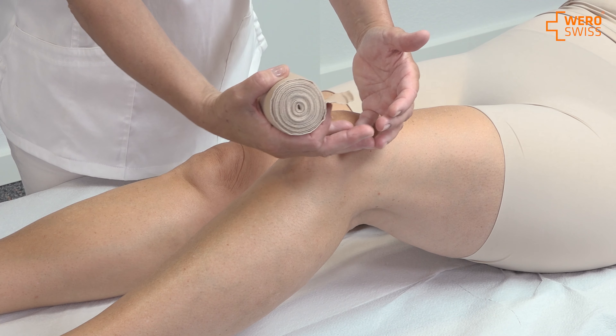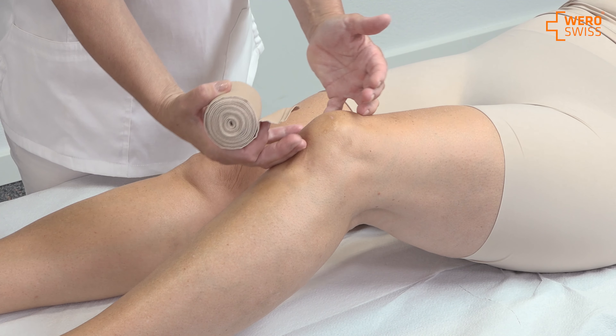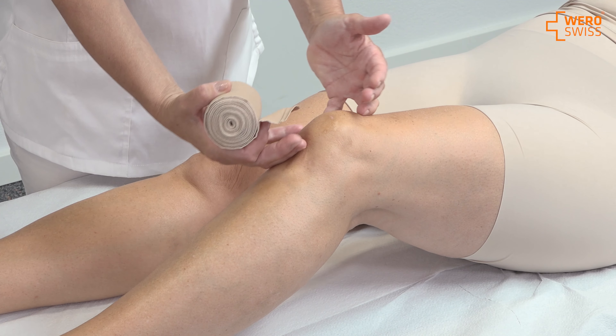There are two options regarding the knee bandages. You can either leave the patella open, or you can make the bandage on top of the patella. This depends on whether there is pain on the patella — we leave it open, and if it's okay we cover it.